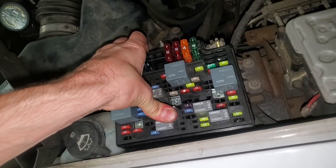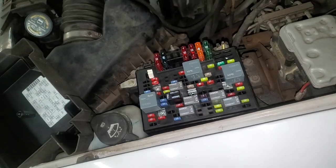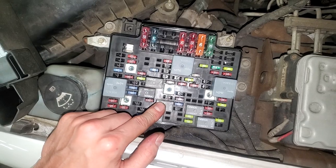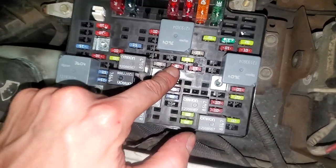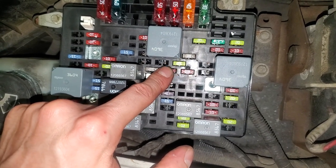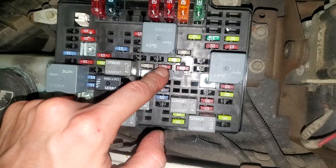For the relay to get clicked on, you have to have the AC button switched on. The PCM is actually what provides a ground to this to help it switch on, and the power is actually coming through this right here — this is an ignition E fuse. If it's blowing, your truck will actually still start, but it will not receive the power here to click over. So you'll want to check that as well.